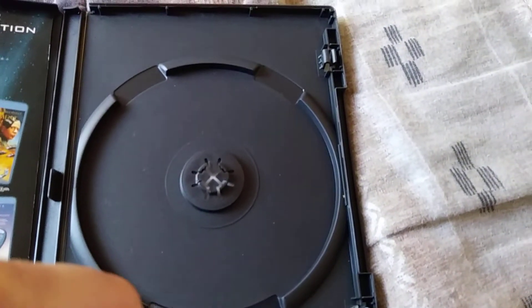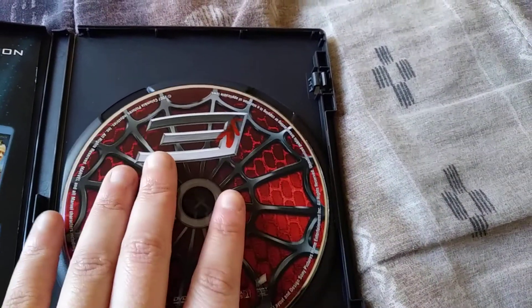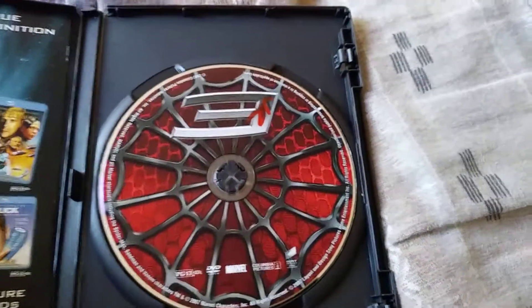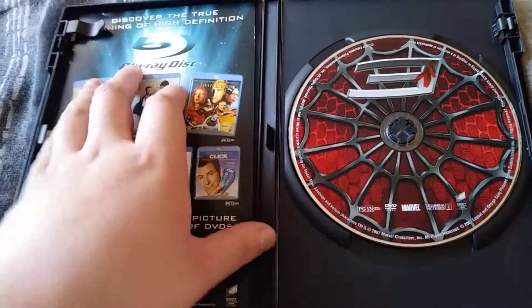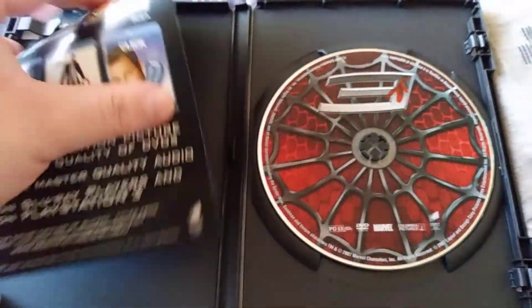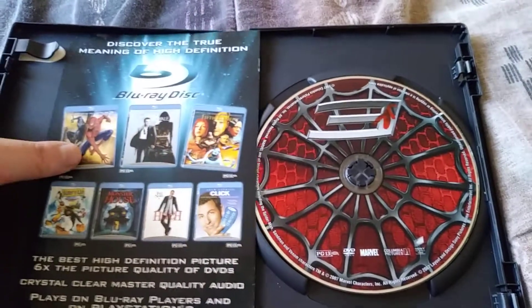Nothing back there, stuff like that. The booklet is not really a booklet — it's just this. So yeah, it's really nothing much.